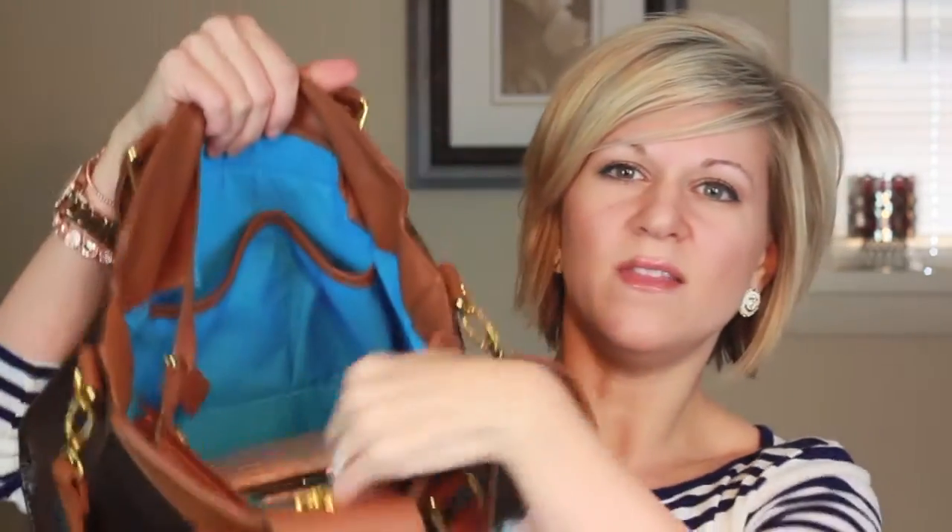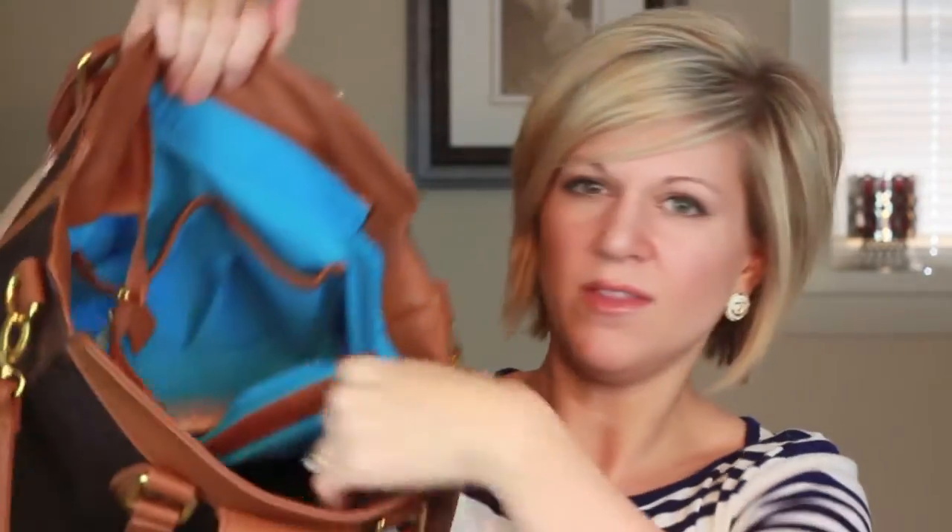It's a very roomy bag, because I need very roomy bags. It has a cell phone pocket right here, and then another pocket — they call it a PDA pocket, but I call it my Altoid pocket or whatever I'm going to throw in there. I have my cell phone in the phone pocket, and in the other pocket I have Altoids, a coupon, two pens. The middle of the bag is divided by a zipper pocket, which I absolutely love. There are sections so you can know where everything is, and that divider is a zipper pocket as well.